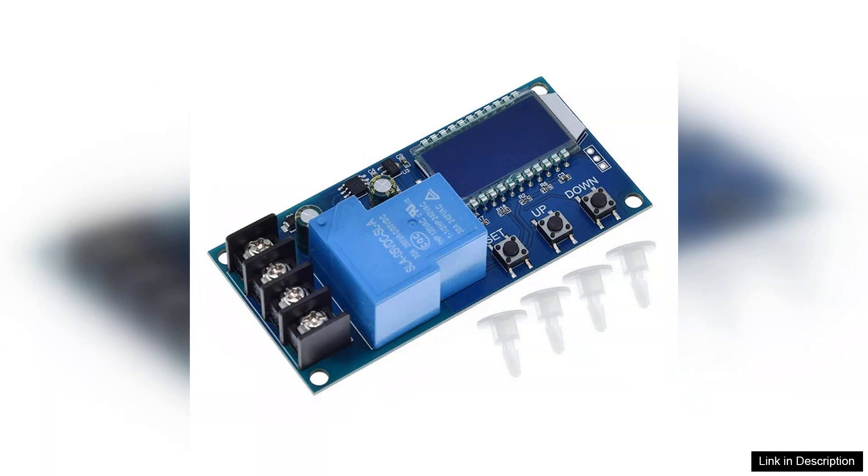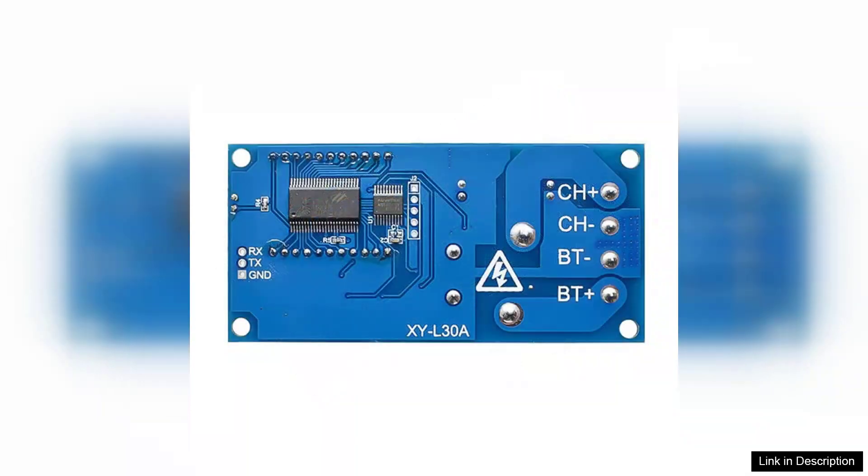Installation is relatively simple, with clear wiring instructions included. The module's compact size makes it easy to integrate into different setups, whether for DIY projects, solar energy systems, or other applications. The robust construction of the module gives confidence in its durability, making it a reliable choice for long-term use.